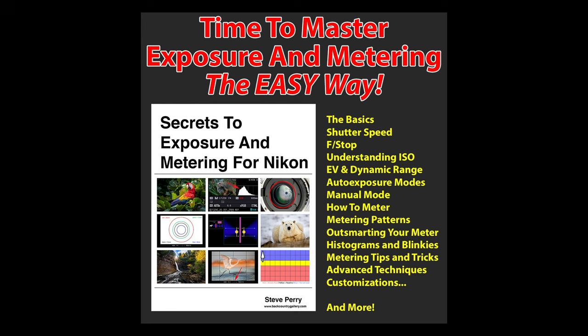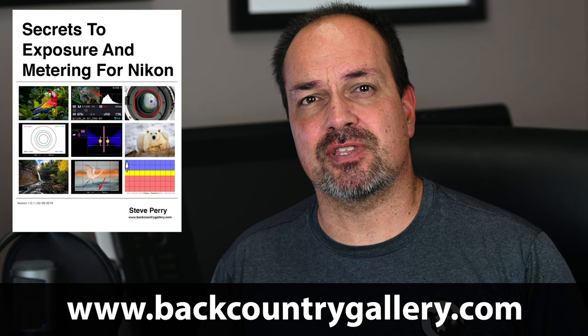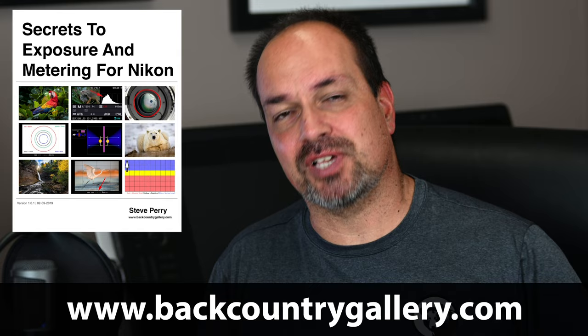The real key to becoming proficient with a spot meter is just to go out and practice. You won't always be perfect, but you can definitely get to the point where you're very close most of the time. If you're a Nikon shooter, check out my ebook 'Secrets to Exposure and Metering for Nikon' — it covers everything you'd ever want to know about every exposure and metering option on your Nikon camera, with tons of examples for how each mode works and when to use it. Most people never really master their exposure controls and metering options — don't let that happen to you.